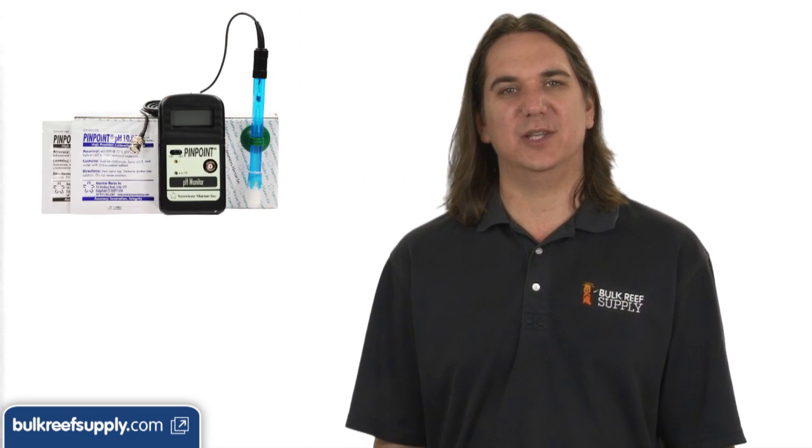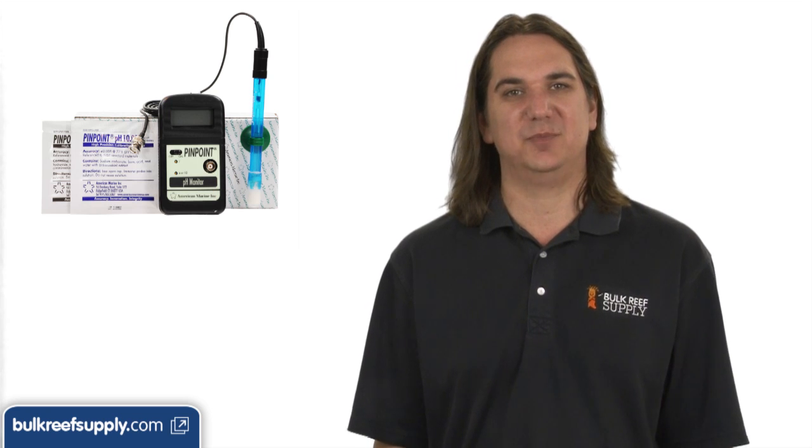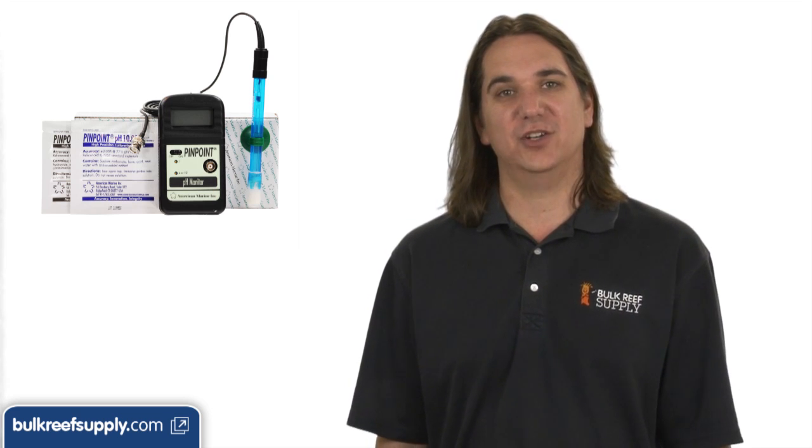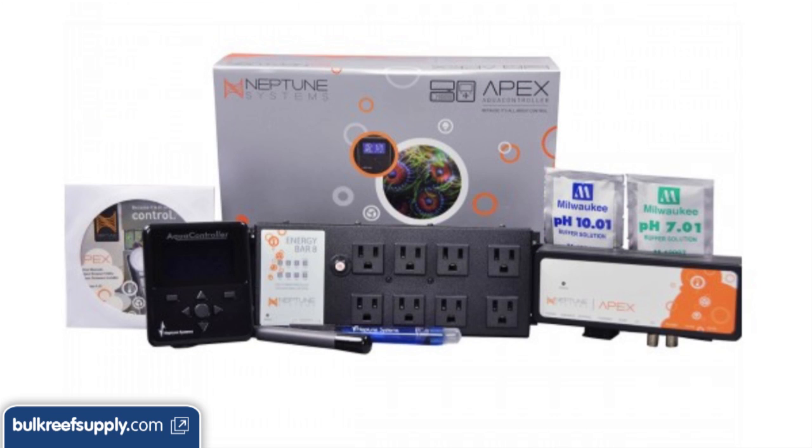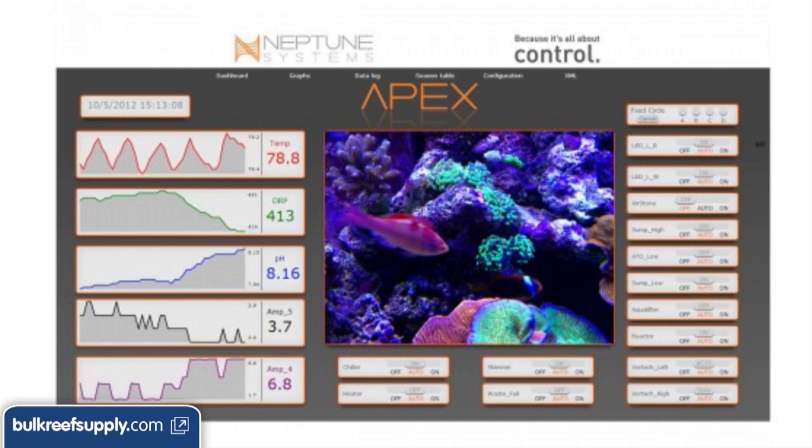To be useful you really need a monitor or controller. The Pinpoint monitor is probably the most popular and provides a real-time update of the tank's pH. This is also a function of most aquarium controllers like the Neptune Apex, which even shows you a graph of the tank's pH history.